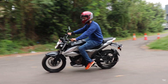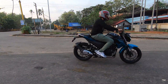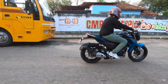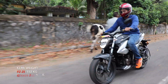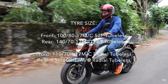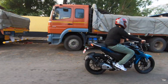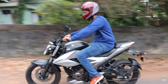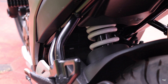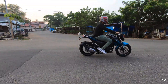The Gixxer 250's seat height is 800mm while the FZ25's is 795mm. Ground clearance is better on the Gixxer 250 at 165mm versus 160mm for the FZ25. The Gixxer 250 is the heavier bike at 156 kilograms and has better and wider tires front and rear. Both bikes get dual-channel ABS with disc brakes front and rear. The Gixxer 250 gets a 41mm front telescopic fork with a monoshock rear, while the FZ25 gets a telescopic fork up front and a monocross rear suspension with 120mm of wheel travel.